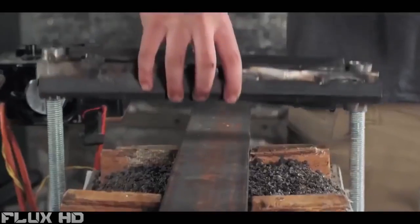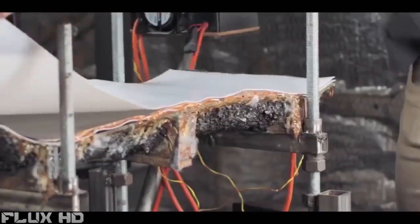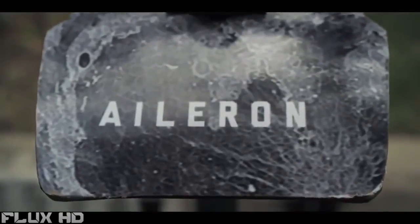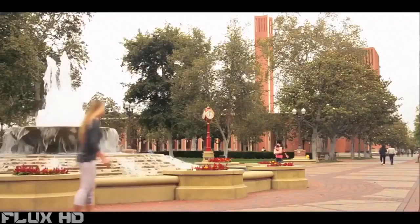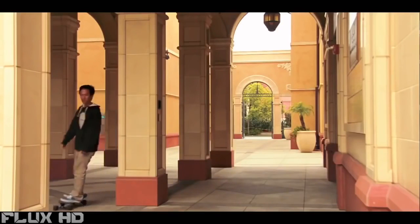Carbon fiber has to be cured under heat and pressure, so to do that, I knew I had to build a hot press. After my freshman year, I spent my entire summer designing and building this machine to reach 250 degrees Fahrenheit — or 121 degrees Celsius — the temperature required to cure carbon fiber. After two years of development, we're proud to present our initial product, the Aileron: a skateboard that's lighter than wood but stronger than steel, made from 100% pure carbon fiber. The Aileron is waterproof, literally bulletproof, and can withstand high temperatures — you could dip it in water and leave it outside and it won't crack or separate the way that other wood boards will.